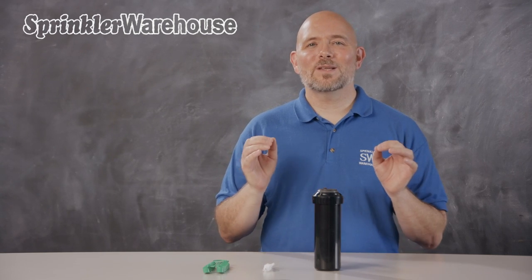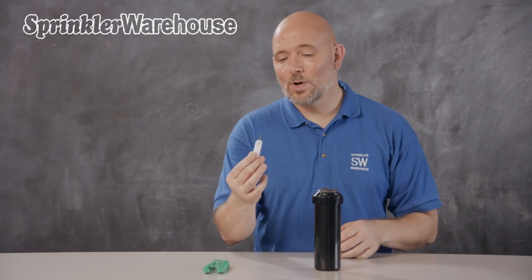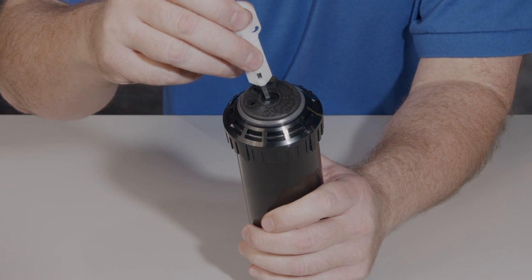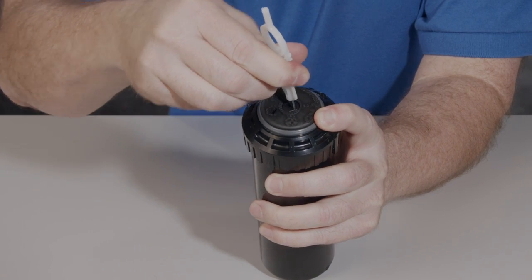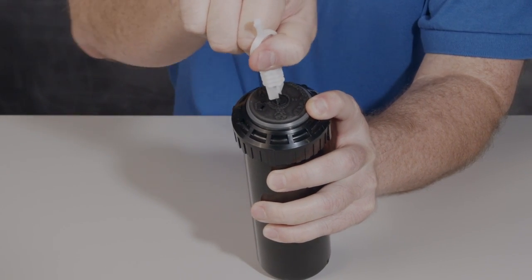The way you set the pattern on this is incredibly cool. Using this rotor tool or a flathead screwdriver, just point this arrow here to the pattern width that you need. Completely straightforward with no guessing.